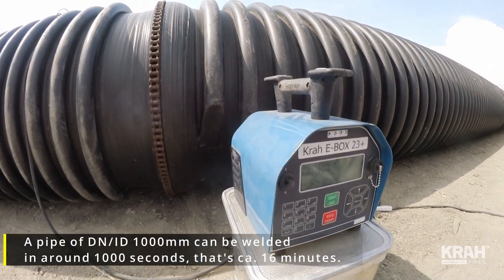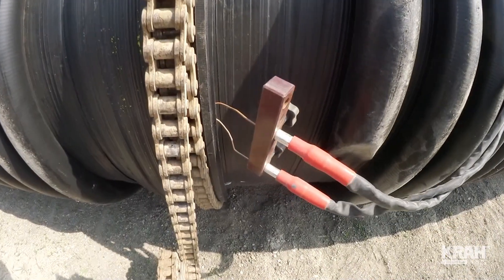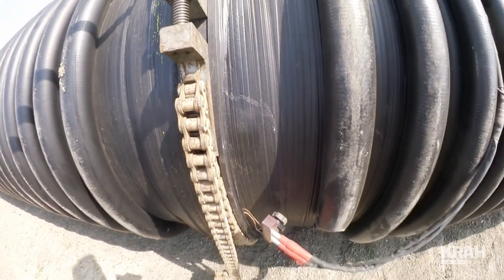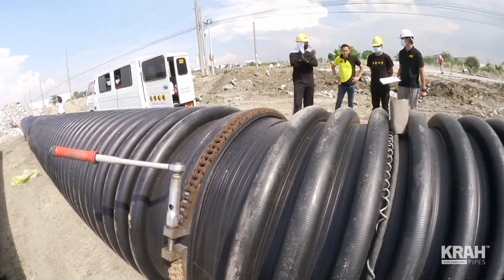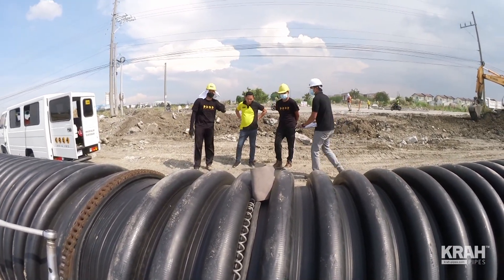This is a 1000mm pipe. The connection is made here with the welding machine and inside you have the wires. You have this tensile chain. During welding you can see happy people laughing and having fun. As soon as the time reaches two thirds of the welding time, they will re-tighten or increase the stress on the tensile chain around to get a good secure joint.